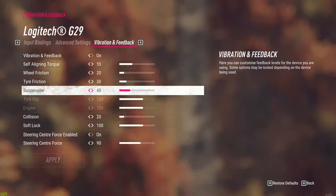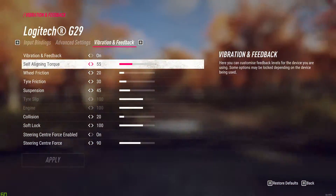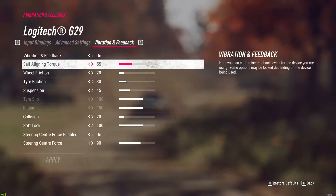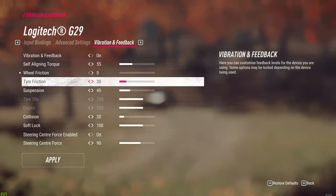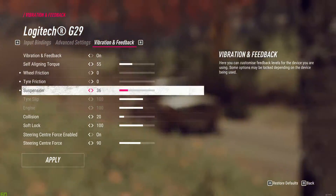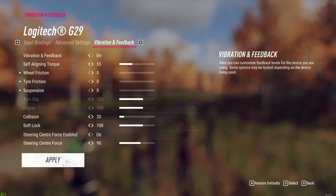I am using the Logitech G29. I want to test what each of these settings do, so I decided to put everything to zero and then drive a track that I know pretty well. The collision and soft lock settings really don't do anything regarding the driving on the road, so I will just ignore them for now.